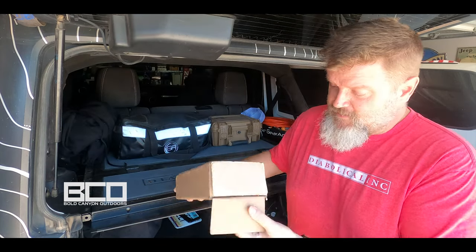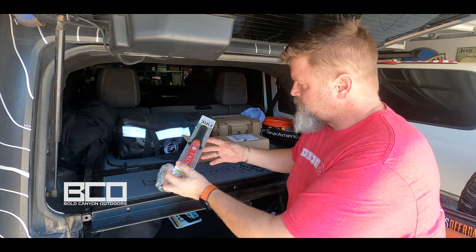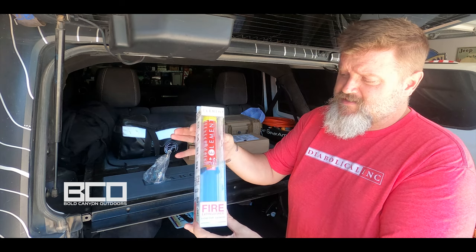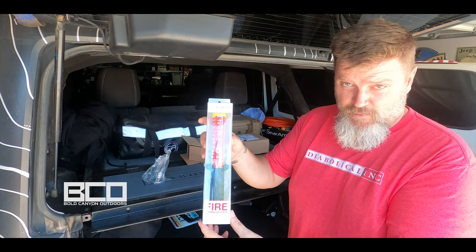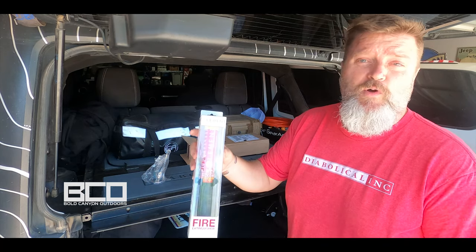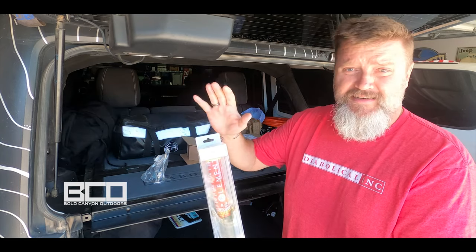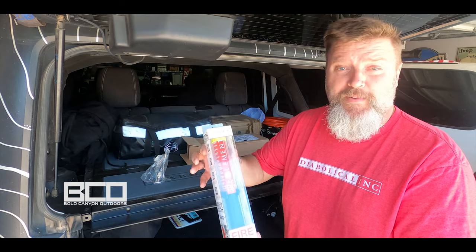I just got this package in from Element Fire. This is the Element E50 — it's a one-time use, 50-second discharge, lightweight portable fire extinguisher. They also make an E100 that's a 100-second discharge. It's very safe and easy to use: non-toxic, no residue, no recharging, and it never goes bad.